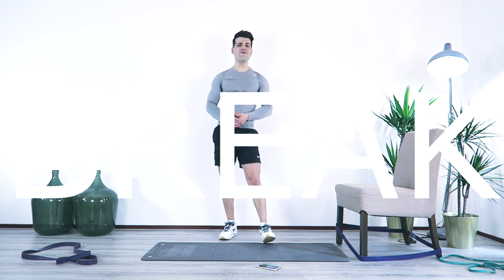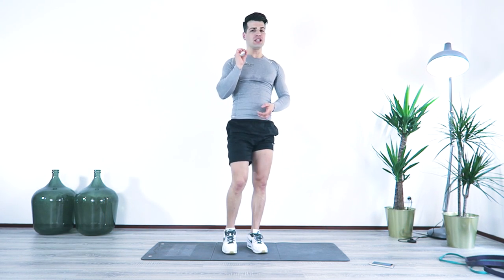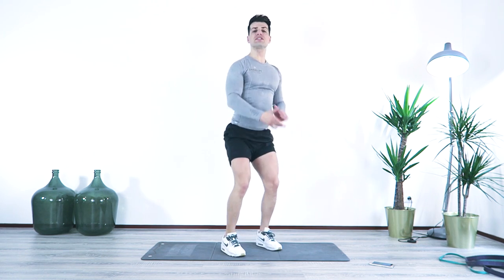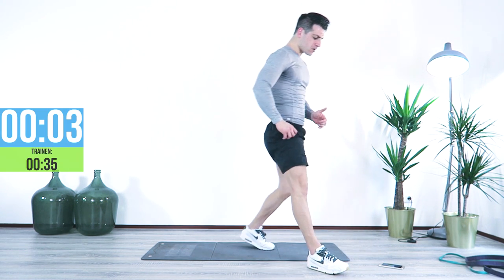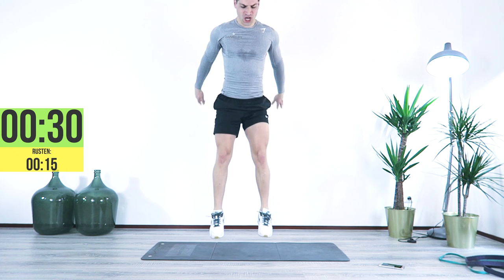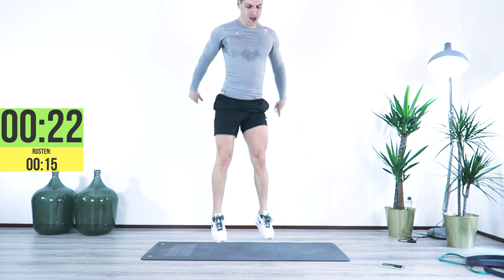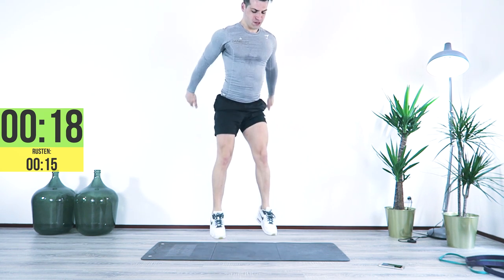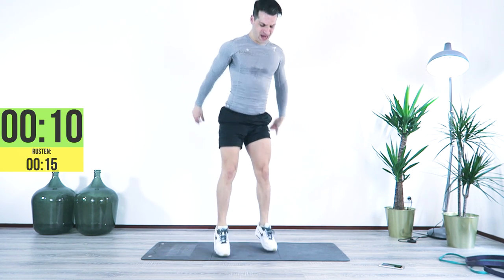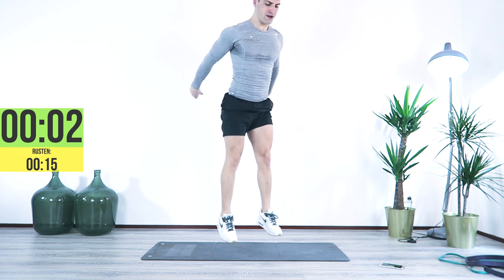And now the fun part of the workout — the afterburner. We're going to have three exercises, each exercise for 35 seconds with about 15 seconds rest in between. We're going to start off with bounce jump squats. Four, three, two, one — here we go. One, two, jump, jump, jump. We're going to torture those squats right now. 20 seconds, come on. Use the arms to the front. Last 10 — seven, five, three, one. Great job.